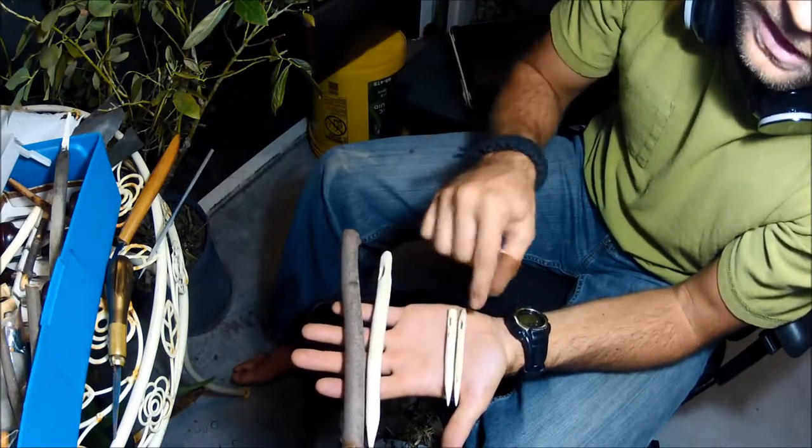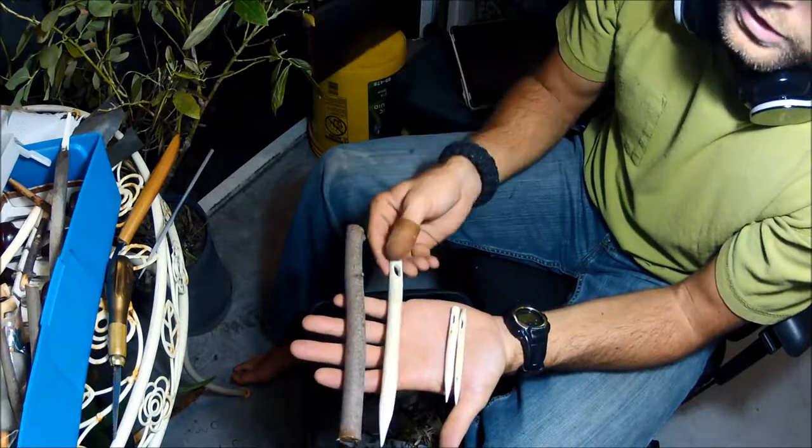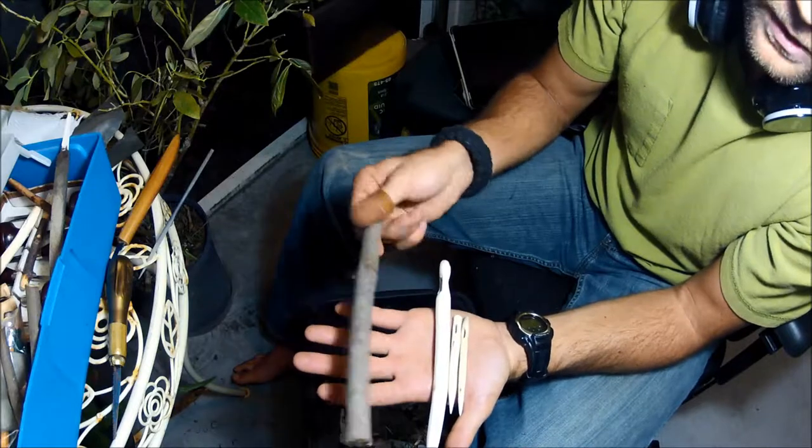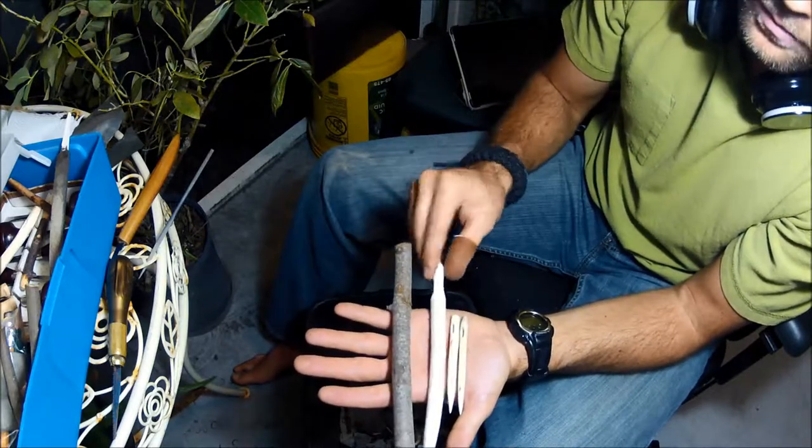These little sizes right here are very, very useful. You could use these in all types of little survival situations or anything like that. But we'll see if we can make one out of this stick — I think this is the other half of this piece I cut.